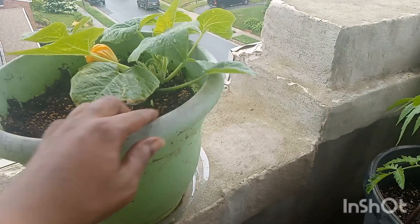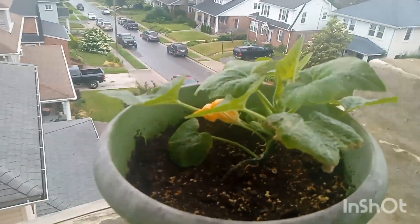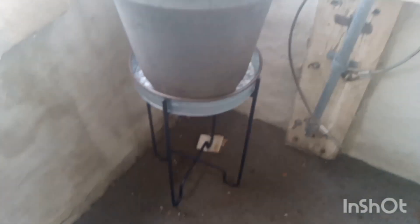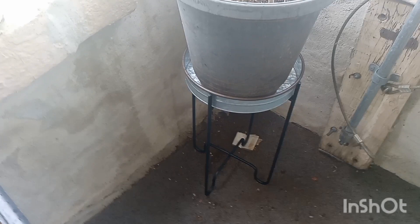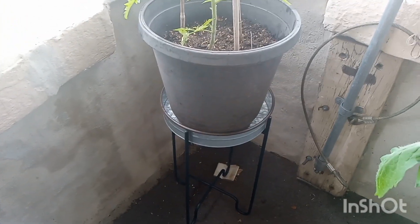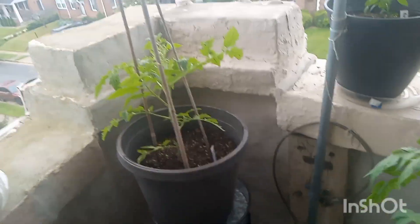Over here is another random squash — I don't know what it is, but I'll know shortly when the squash starts to form. Look at these cute little plant stands I found! Guess how much — clearance rack at Walmart. I paid $14.99 for one, went back the next day and that one was marked down to $11, which is crazy. They're really cute and they're going to last.